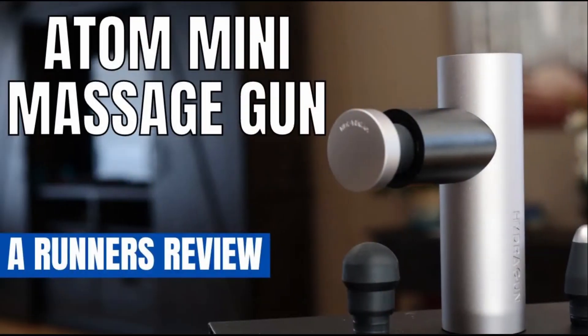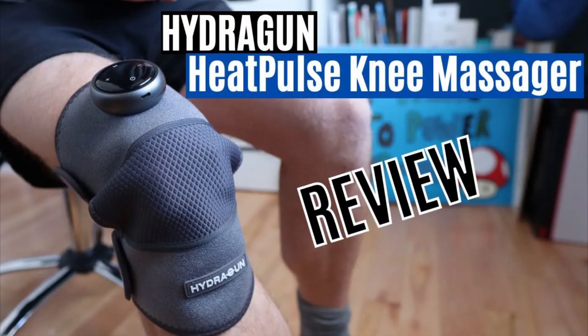I've actually reviewed a couple of HydraGun products in the past — the Atom Mini Massage Gun and the Heat Pulse Knee Massager — and I'm still using both of those quite frequently for recovery. This Heatpod Sauna Blanket is on a whole different level for me; it takes care of the whole body. I do want to get a disclosure out of the way: HydraGun did send me this product for the purpose of review.